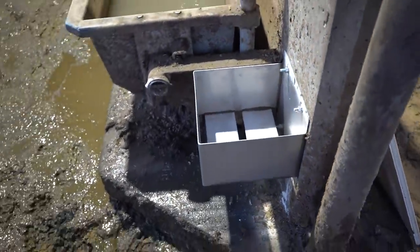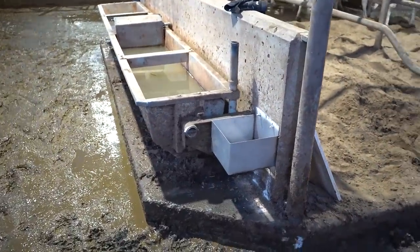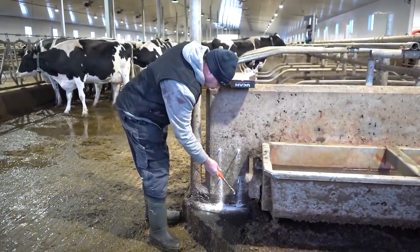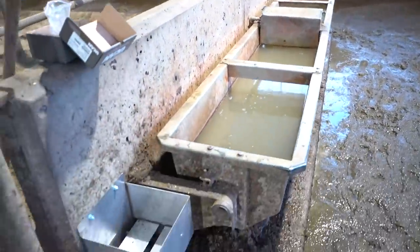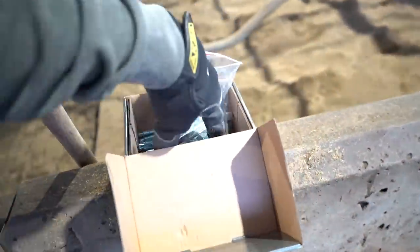So that's the finished product. We're going to put one on each side of the water bowl. So that's the second one — both sides. Now there are the holders.